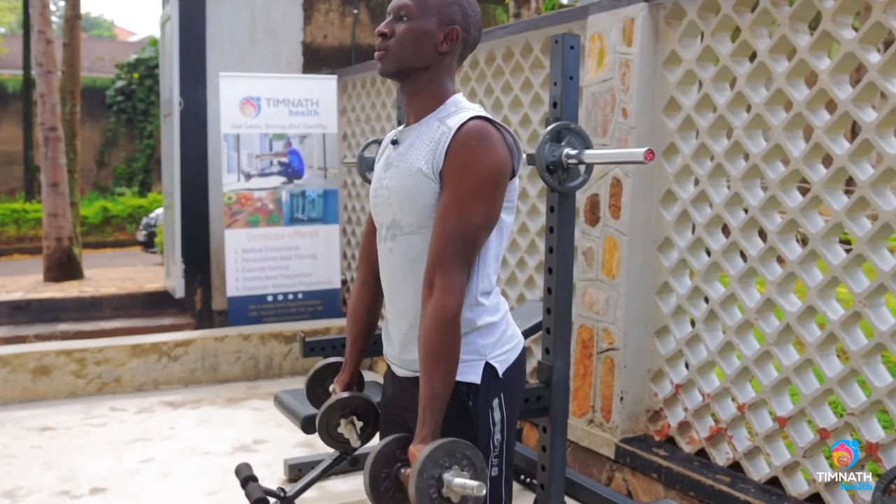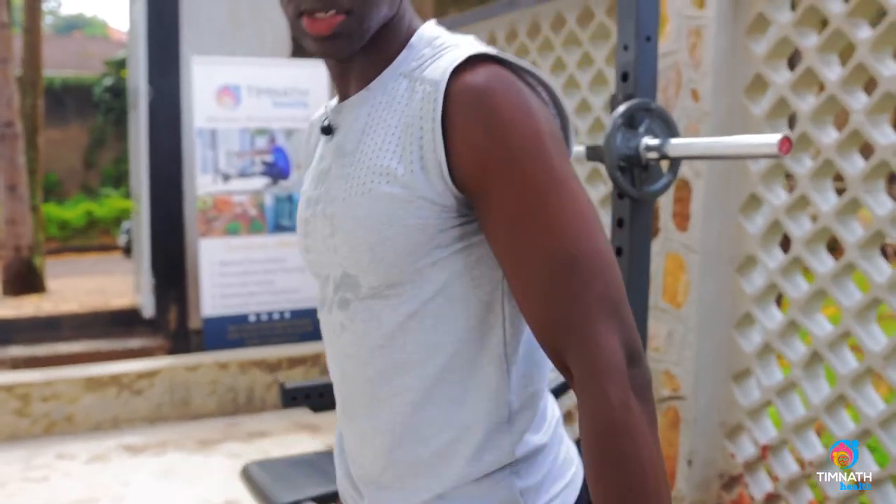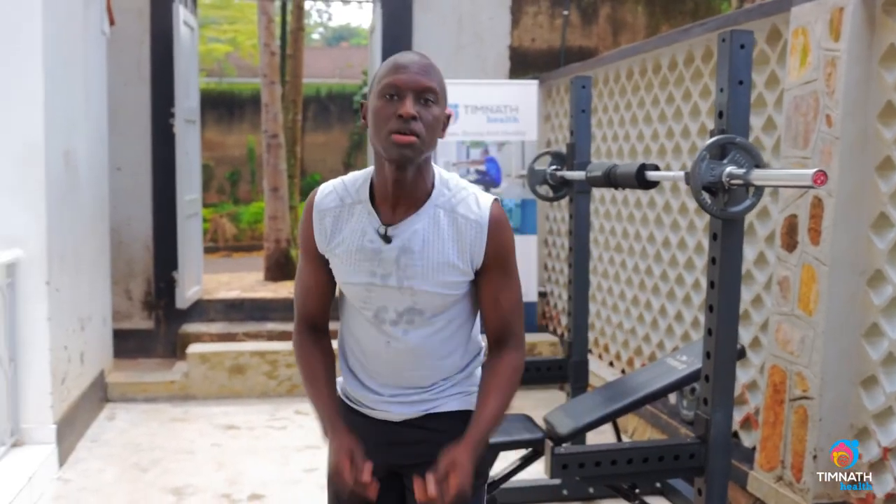Let's go. One more. And that's it — those are bicep curls with a supine grip. If you're looking for more workouts like this to get you lean, strong, and healthy, check out the link below. Until next time, take care.